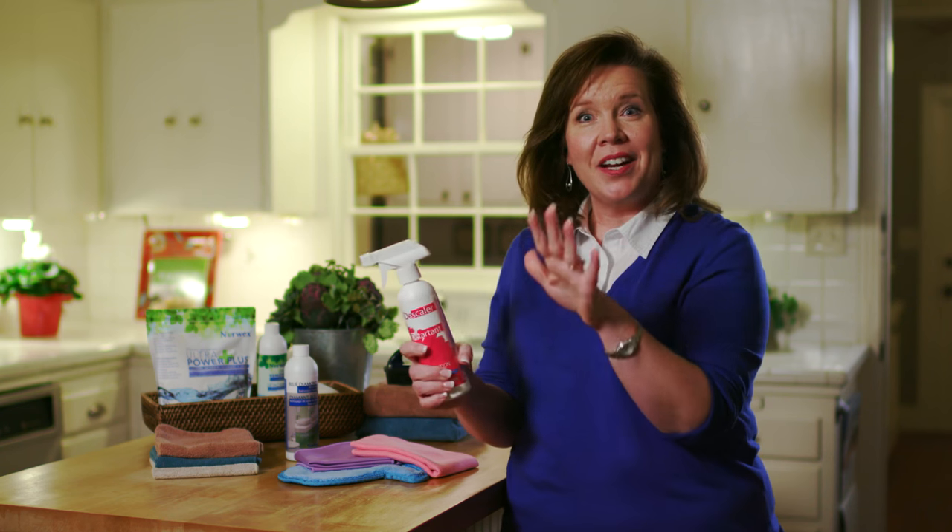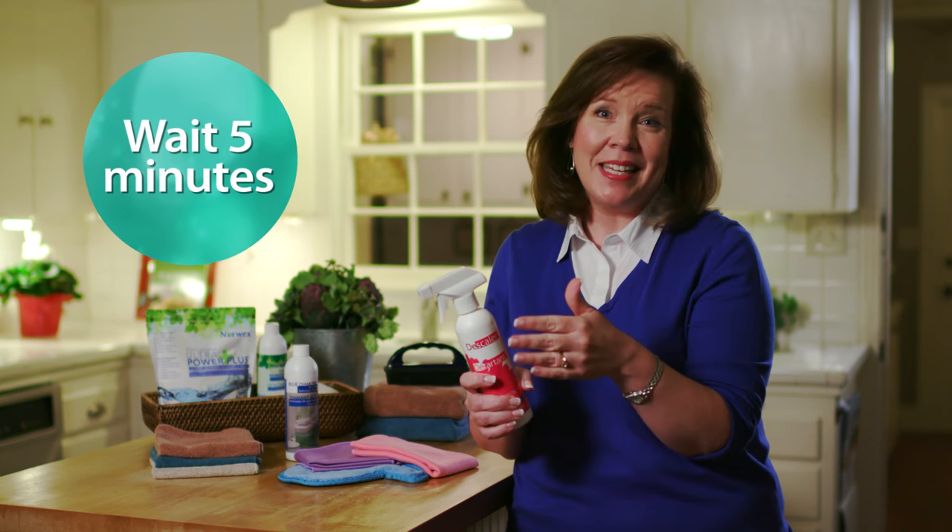The way it works is you spray it on the area that you want to clean, you wait five minutes, and then you can go back with the Envirocloth or Spiro sponge to clean the area. It's fantastic.